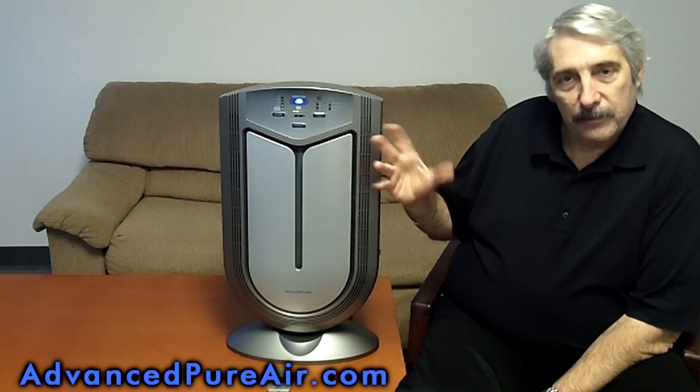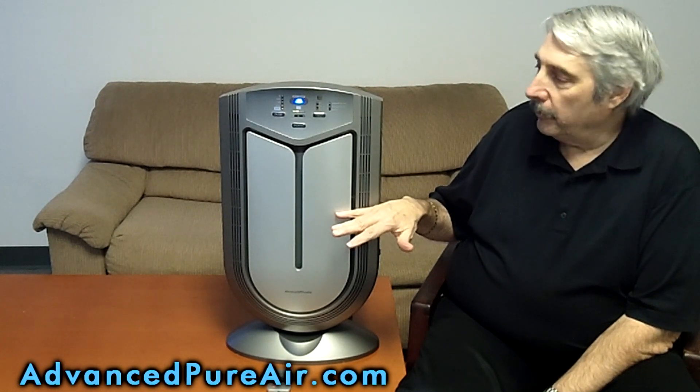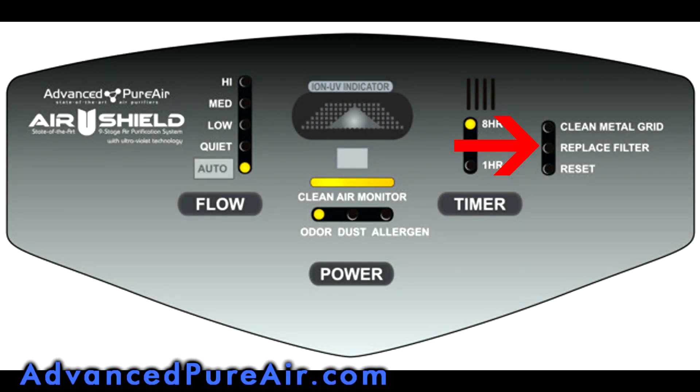Let's talk about the machine itself. It's a smart machine. Inside it has a HEPA filter, which I'll show you later. When the HEPA filter gets dirty, you're not guessing — a little light comes on right here. It also has a plasma grid, or a Truman cell, and if that needs cleaning, a light comes on right here.